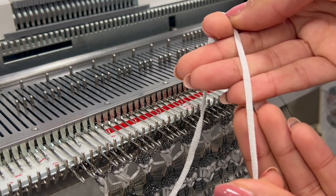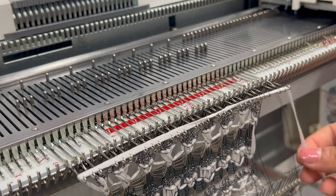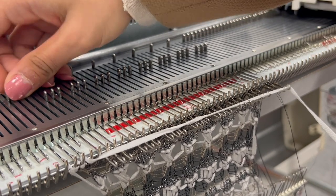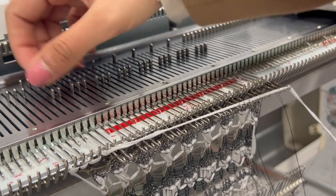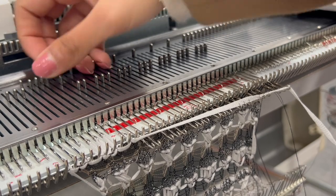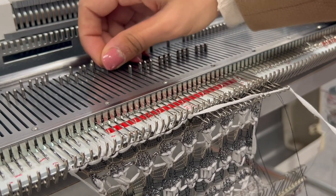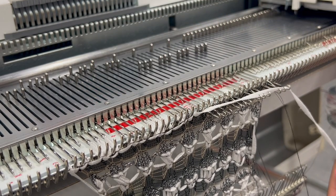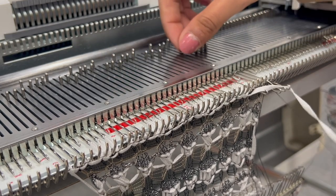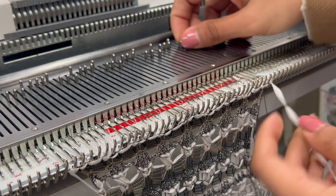We're using the cotton tape yarn for this stitch. Place the yarn across the needle you've pushed forward and individually knit them. The first three stitches use a normal stitch length, and the next three are moved all the way to the back to create the elongated stitch. Continue: three short stitches, three long, three short, three long.